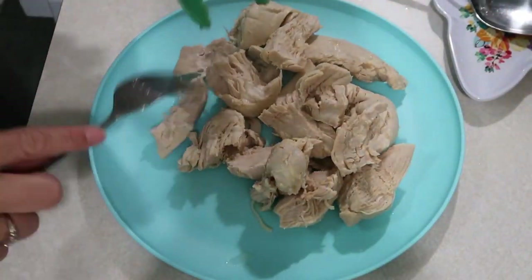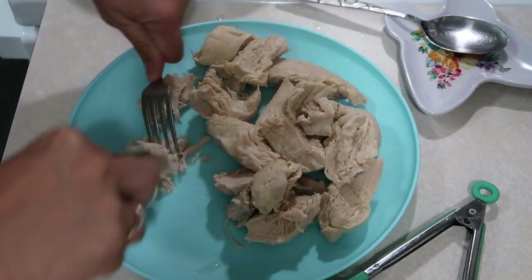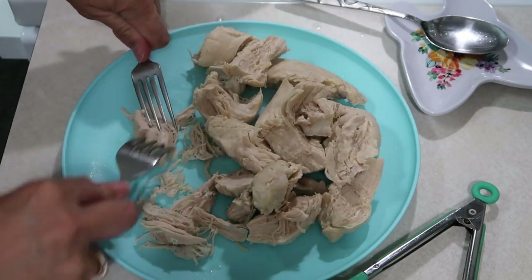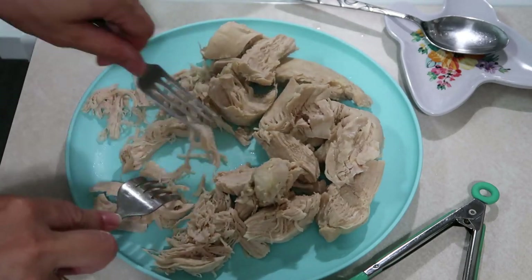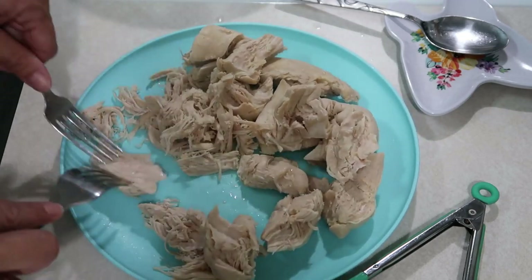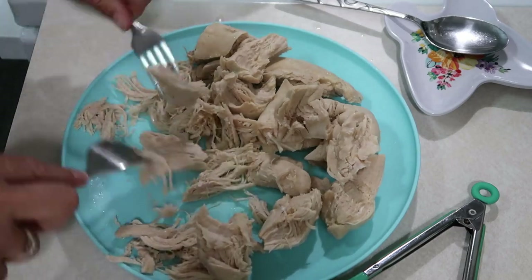Once the chicken is done, you're going to want to remove it onto a plate and start shredding it up. I ended up using some forks to shred it. You could use a KitchenAid or stand mixer — that makes it very easy — but I was too lazy to pull that out, so I'm just using a couple of forks to shred all this chicken up.